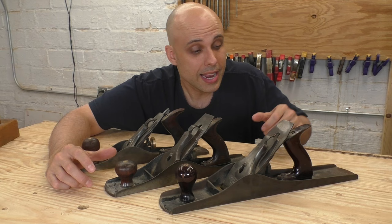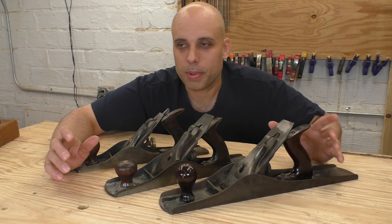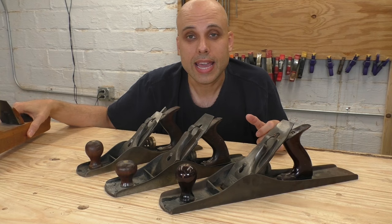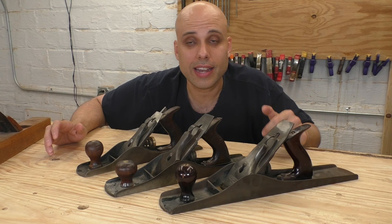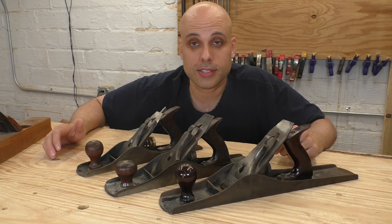The last and largest plane in the jack/fore plane family is the number six, and this one is definitely the stepchild of the Stanley family. This is one of the few times they might have sort of messed up in their logic. They took the basic wooden fore plane and more or less copied its size exactly in the number six. The problem is that a fore plane made in wood is a very aggressive tool used for taking off big chunks of wood — but because it's made of wood, it's very, very light. If you make the same plane out of metal, it is super heavy. I have tried to use this plane as a rough stock removal tool, and it wears me out way too quickly.